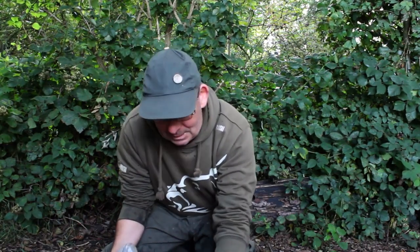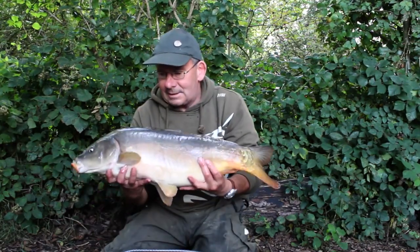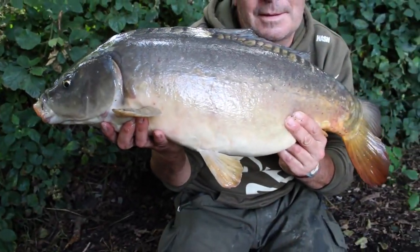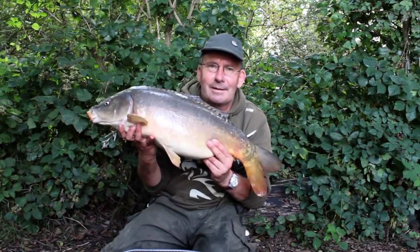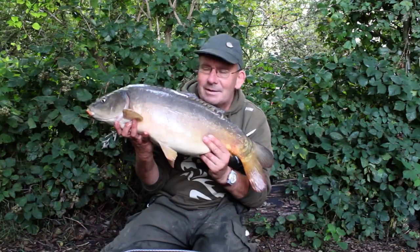We came to Johnson's this morning and our target species really was tench, maybe a few crucians. But as you can see, on the first cast out to some bubblers, this nice double-figured mirror turned up. I'll take that on a little 1.75 scope, size 16 hook and a 5-pound hook link any day. We'll show you the methods we're using a little bit later in the film.